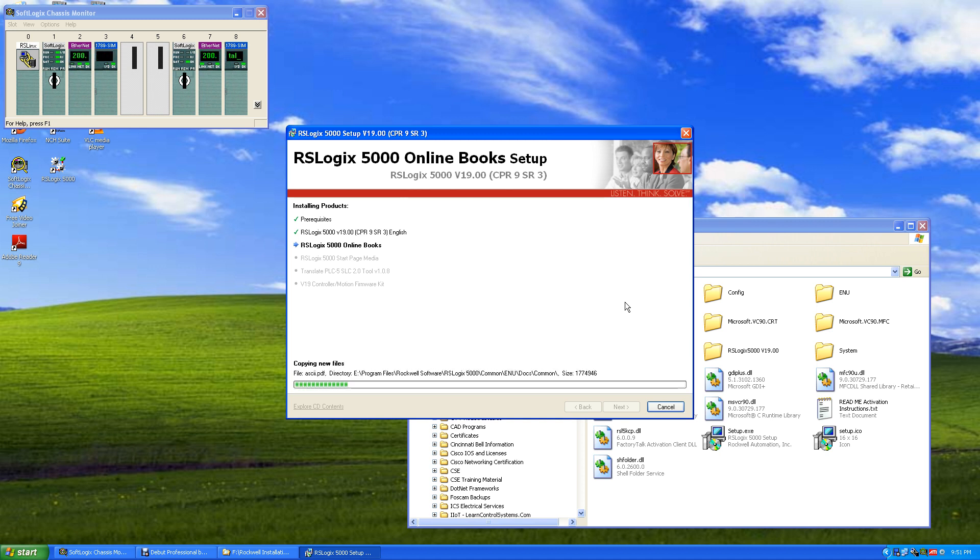Now we've upgraded the programming modules. This will allow us to program the newer L70 series processors, and we'll see that in a minute when we start it up.